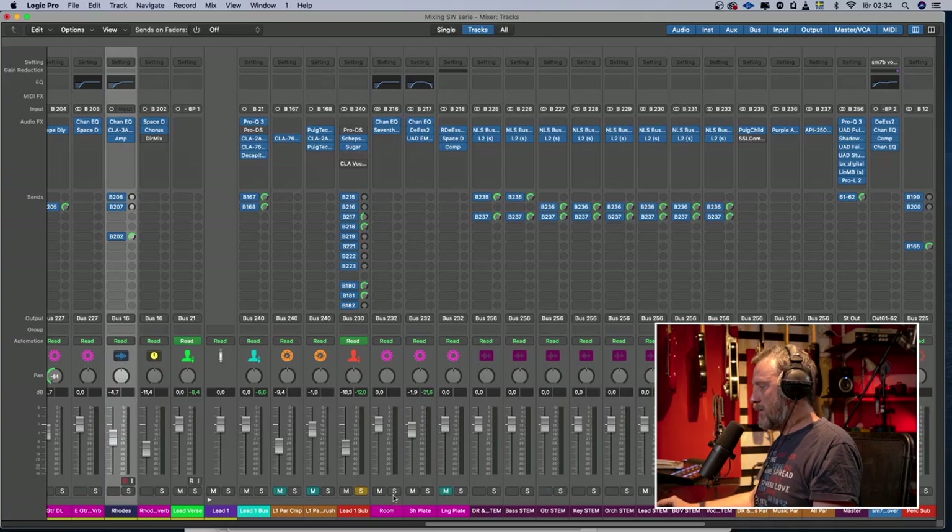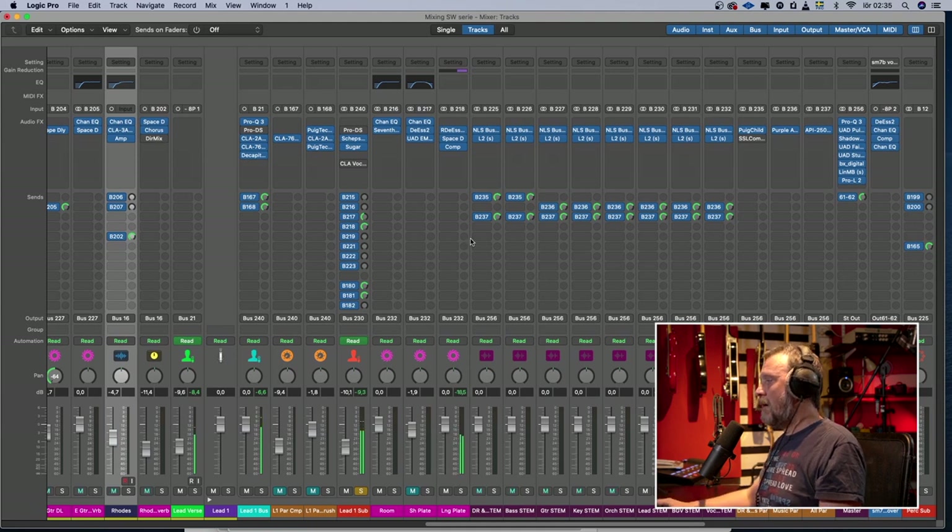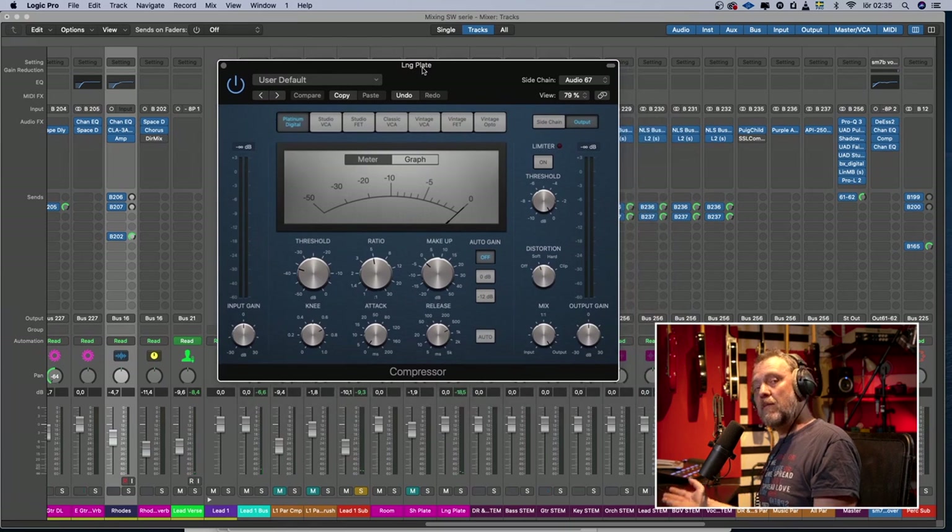We can do a dynamic reverb on the vocal. I usually do this with delays but I can show you how to do it with reverb. What I've done is place a compressor after the reverb with the sidechain from my vocal, so when the vocal is singing the compressor turns the reverb down, and when the vocal is not singing it lets the reverb up again. So there's more reverb between the phrases and not so much during them.